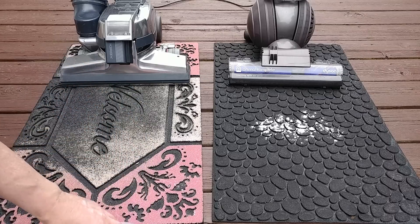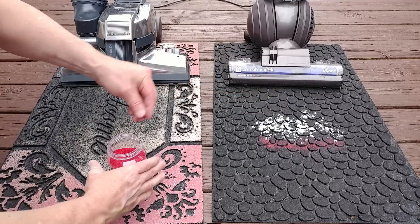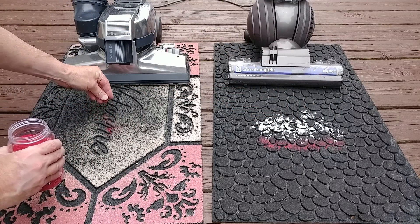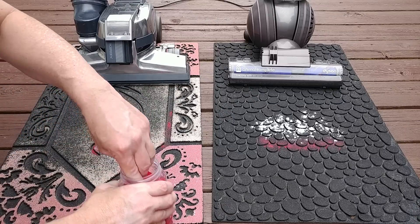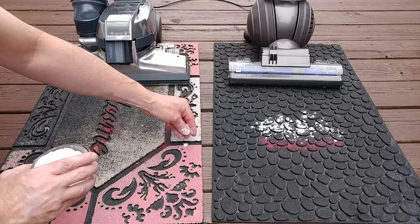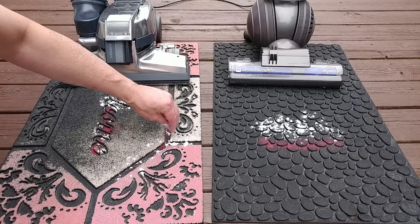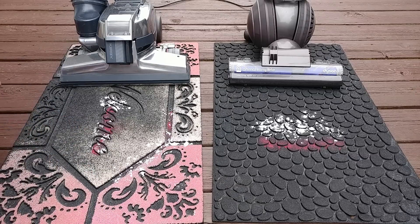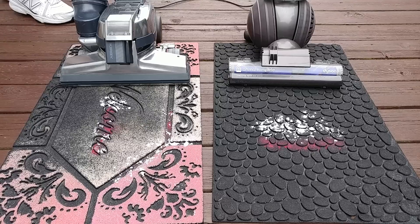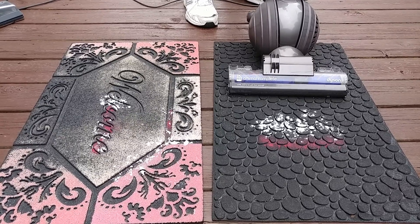I'll do the Dyson first on both mats, and then switch over to the G4. I'm not going to put it all over the place — just kind of here and there. This is just going to be a general, visual test. Do they pick up at all? Are they both equal? Are they radically different? Let's go with the Dyson first. I'm going to turn the brush roll off.